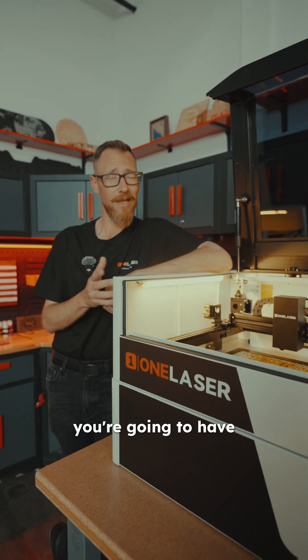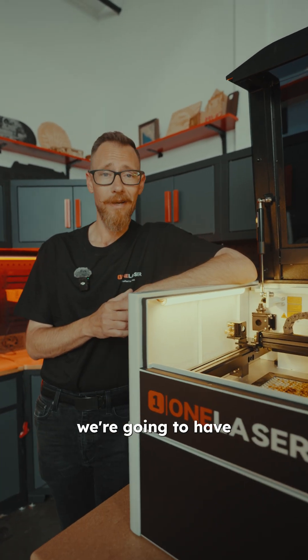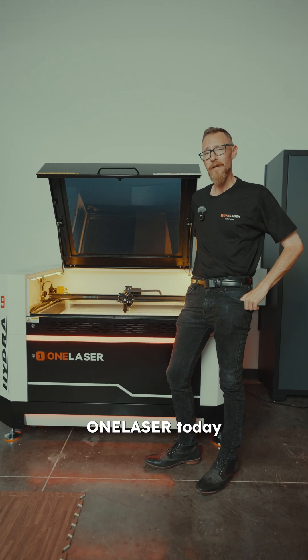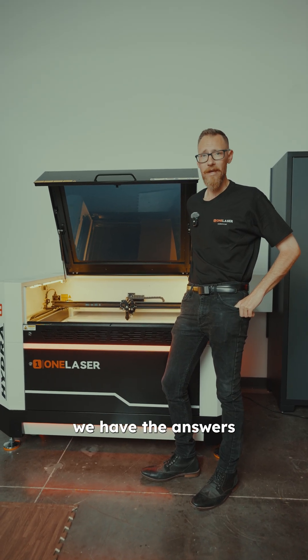As a beginner, you're going to have a lot of questions. Thankfully, we're going to have a lot of answers, and we're also going to have a machine that fits your needs. So call OneLaser today, and we'll make sure we have the answers you're looking for.